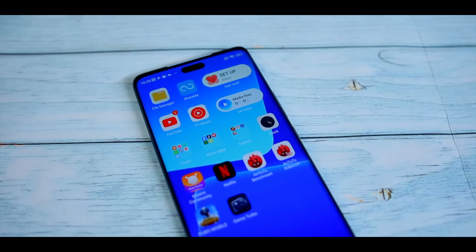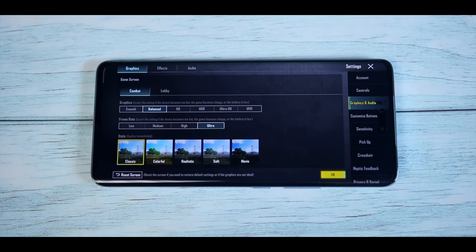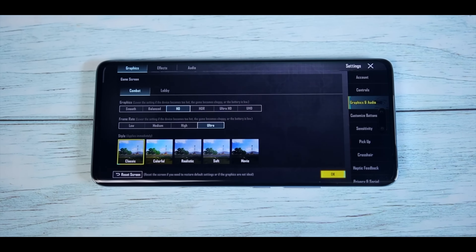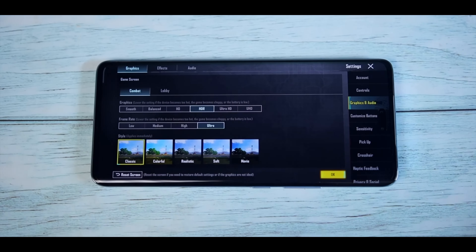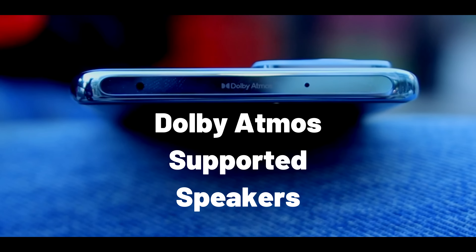Let's talk about OS and UI. The phone comes with MIUI 14 out of the box, which is based on Android 12 — not ideal these days as you'd expect Android 13 out of the box. But an Android 13 update is available. You can play BGMI and COD-like games on higher settings smoothly without any frame drops. There are also Dolby Atmos-supported speakers, so your multimedia experience is very nice.